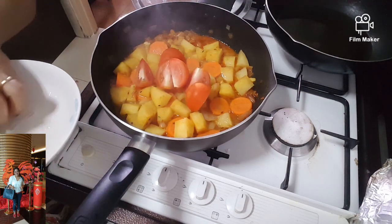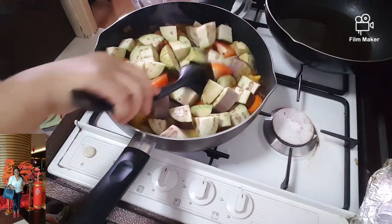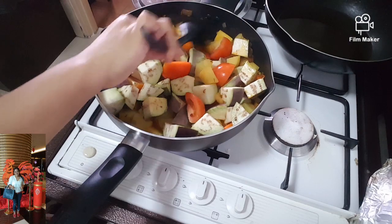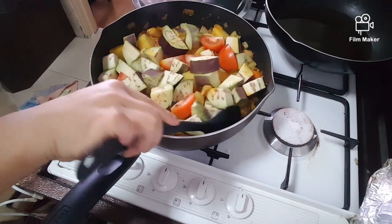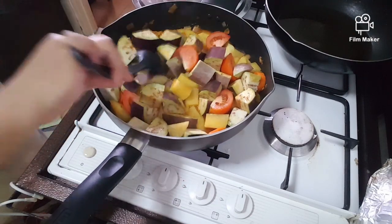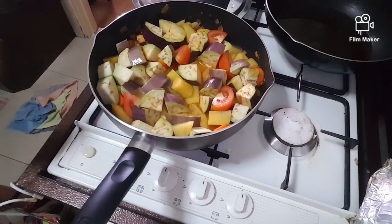Tomato. Brinjal — look, so much spicy. Brinjal, eggplant, or aubergine. The salt will be the last one.